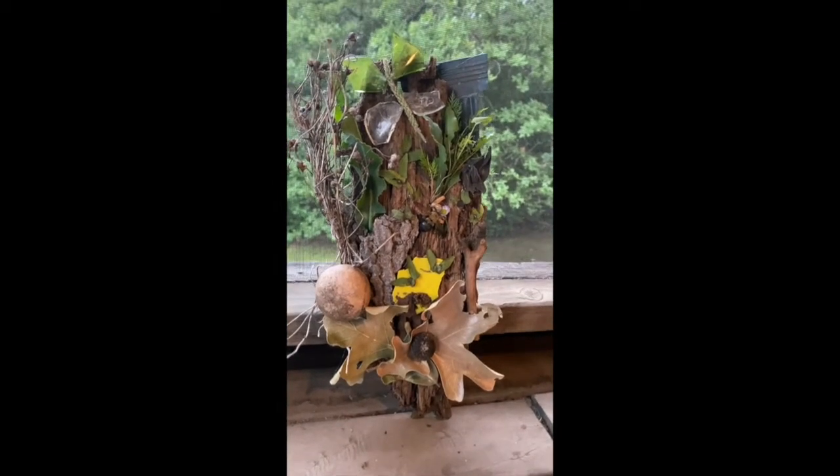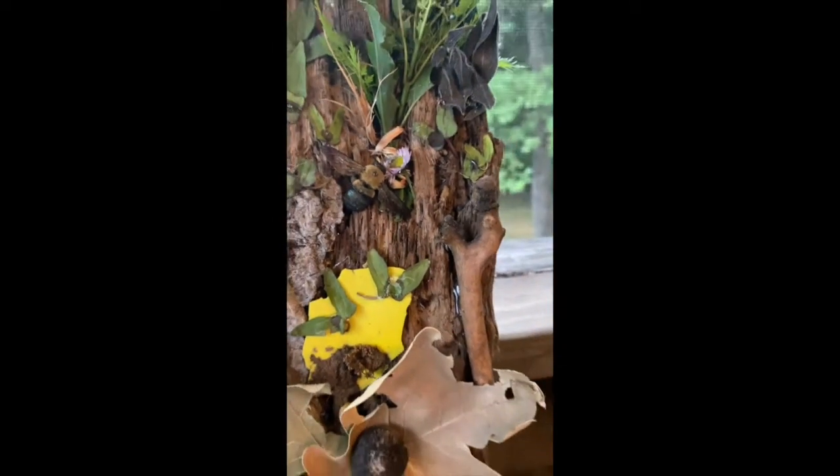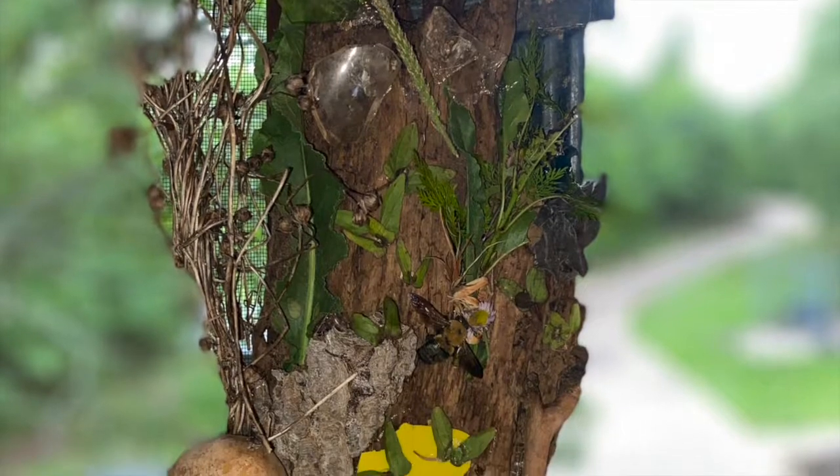I'm so thankful for you guys and for the day that I got to spend outside and create a beautiful piece with everything that I found. I hope that you guys are staying safe and that you enjoy making a piece yourself.